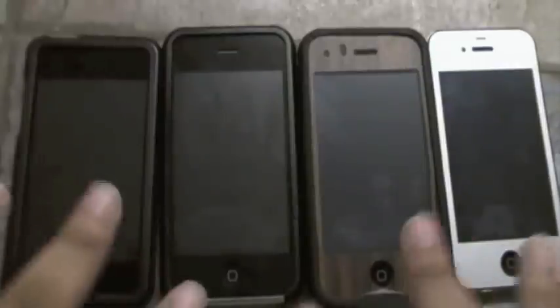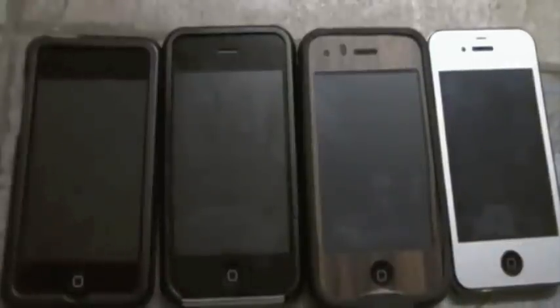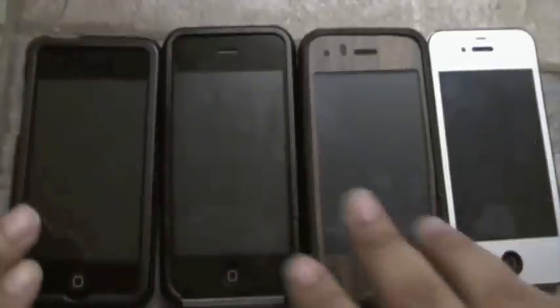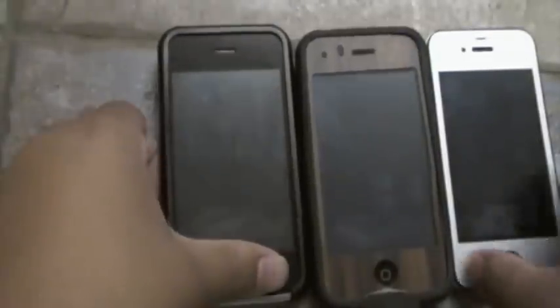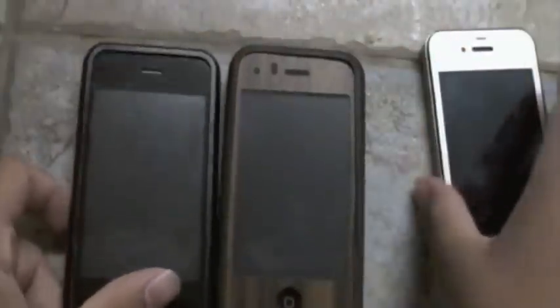I will be showing you guys how to downgrade your iDevice from iOS 5 down to iOS 4. Now this is actually quite simple — a lot of places make it out to be a lot harder than it really is. This works for a plethora of different devices: iPod Touch 3rd and 4th generation, iPhone 3GS, iPhone 4, as well as iPads 1 and 2.